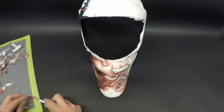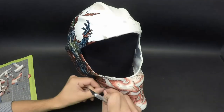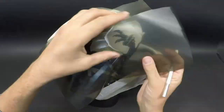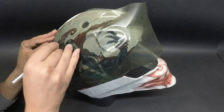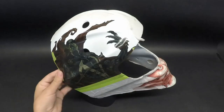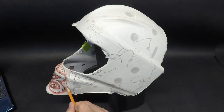I cover up the entire Spawn character, and for masking off the upper parts I actually switch from my usual pre-mask to a clear low-tack vinyl called Mac Mask by a company called MacTac. This is helpful because I can see through it a lot better than the transfer tape, which makes the cuts more accurate.